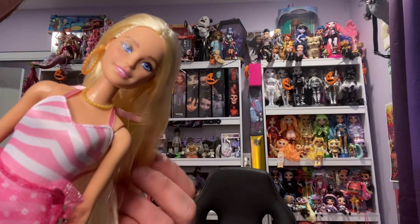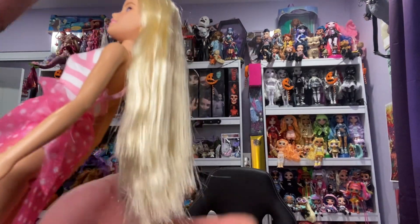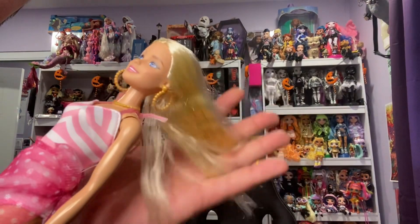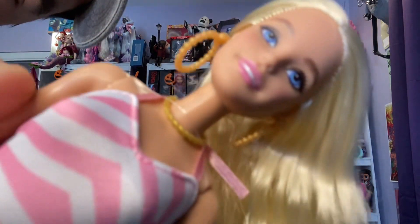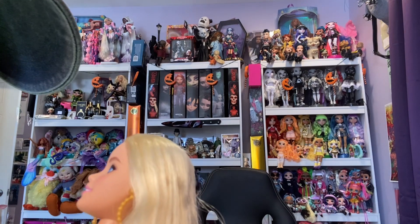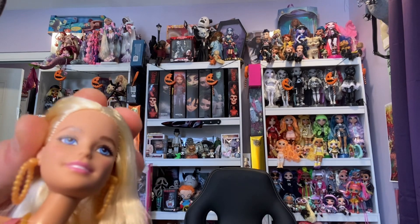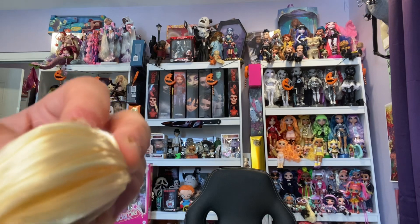She was sold out for a while because she's just so cute and popular. I love her hair — it is a good length, it's very silky, and there is no product in it, thank god. She's also wearing a cute little gold necklace. Her lips are a pastel pink, her eyes are blue, her eyebrows are brown. The screening on her face is a little pixely, but I will deal.